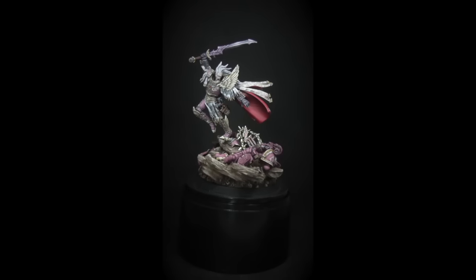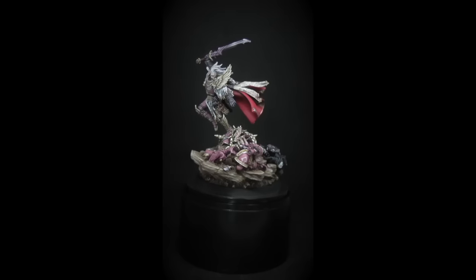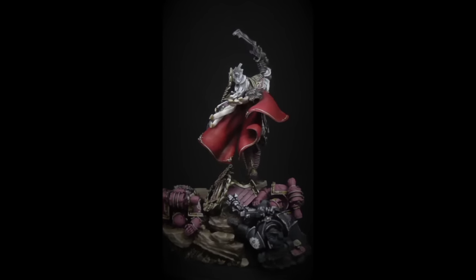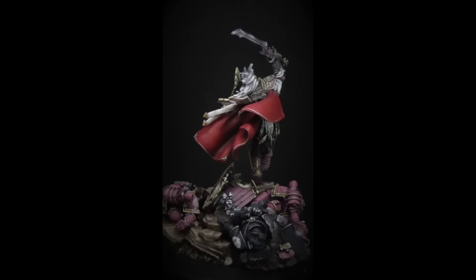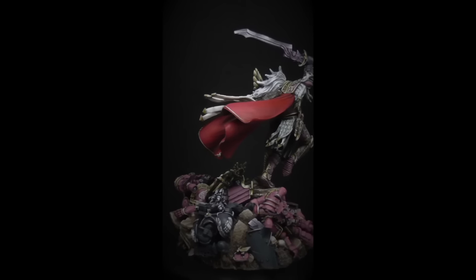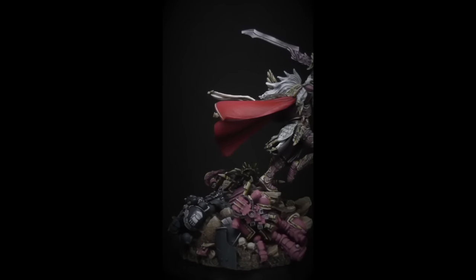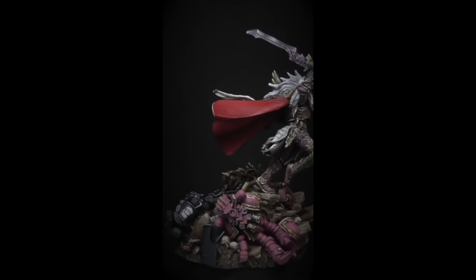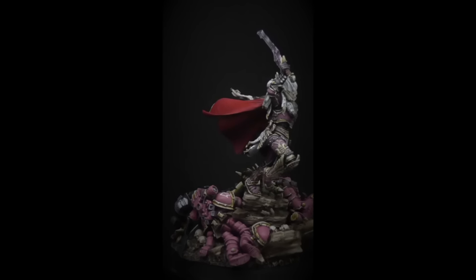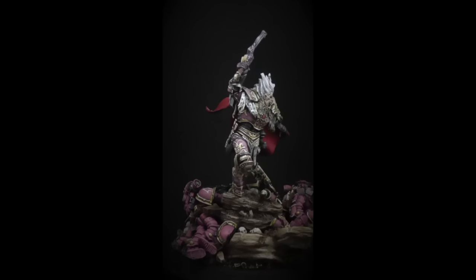I really like all of them — I have their Angron figure as well, which I painted a couple years ago. I got Fulgrim for my birthday at the beginning of January and I've been working on him off and on since then. This figure is officially part of a 28mm range, but because he's such a heroic, epic character he's really closer to 54mm, which means a lot of extra detail and work.